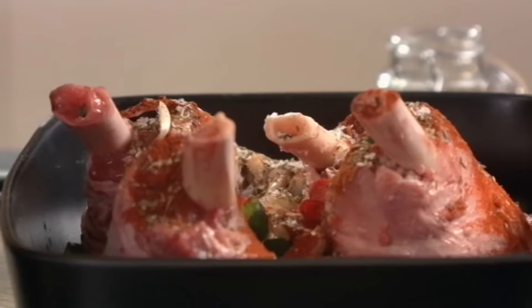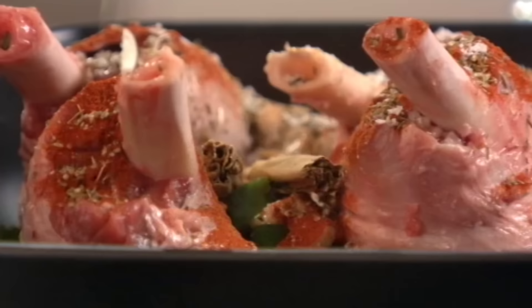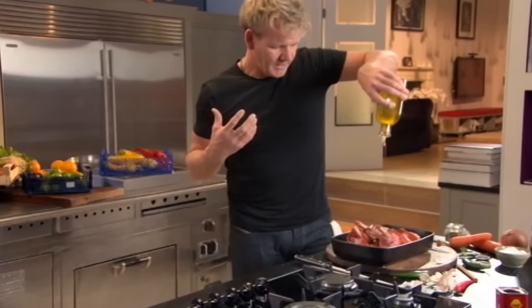A touch of salt, pepper, cinnamon — that sort of sweetens up the lamb. Olive oil, just a tablespoon. The olive oil helps to stick all those wonderful spices to the lamb.